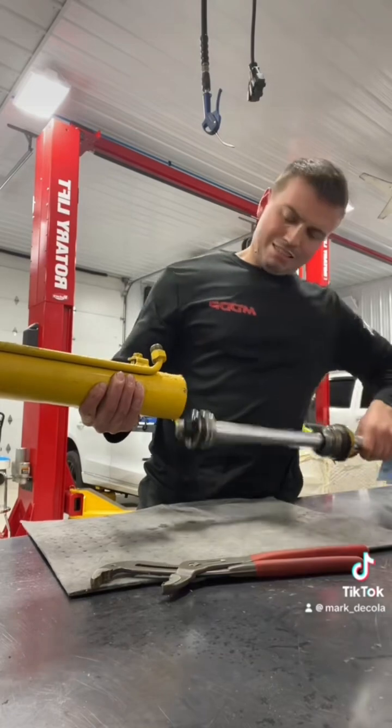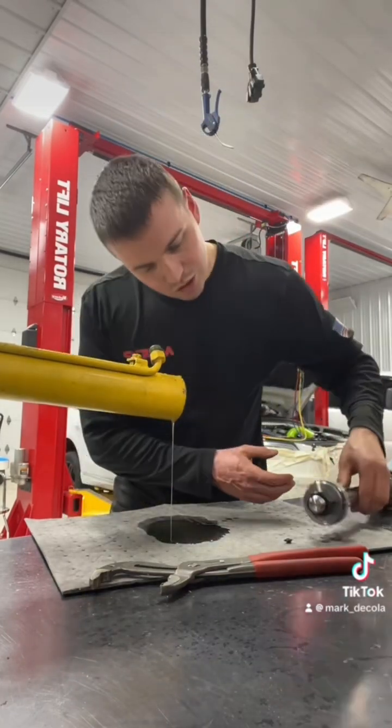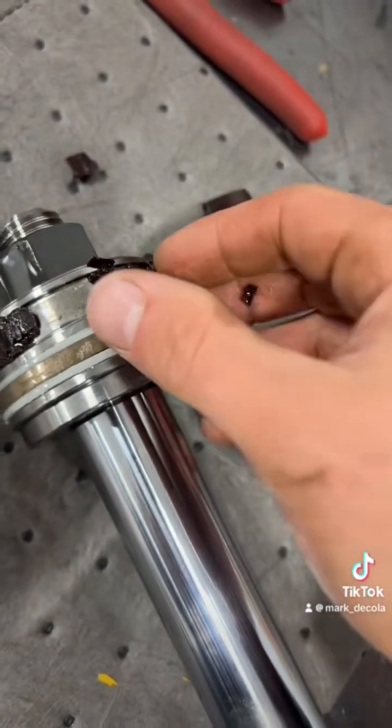Just kind of get the... okay, there it goes. Wow, this thing is absolutely trash. Look at this — this seal is literally completely eroded. Gone.